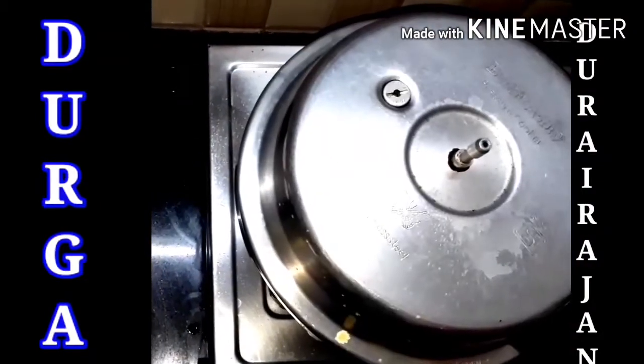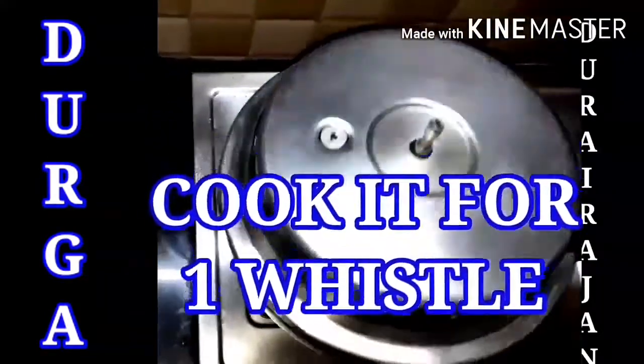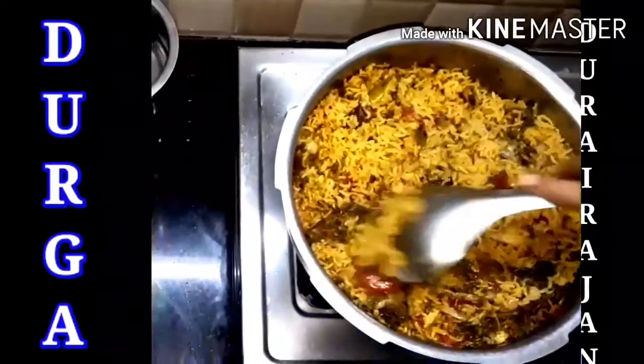So now we cook it for one whistle. When we open — whoa, we are ready with it! So finally we are out with a tasty and yummy Plain Gooska. Come on, let's taste it. Mmm, that's so yummy! You have to try it, friends. This Plain Gooska is just superb.